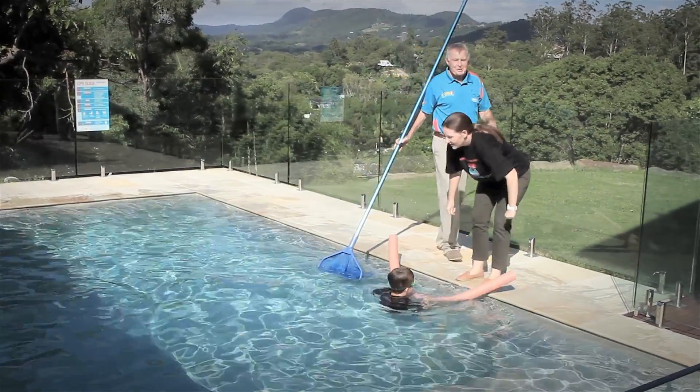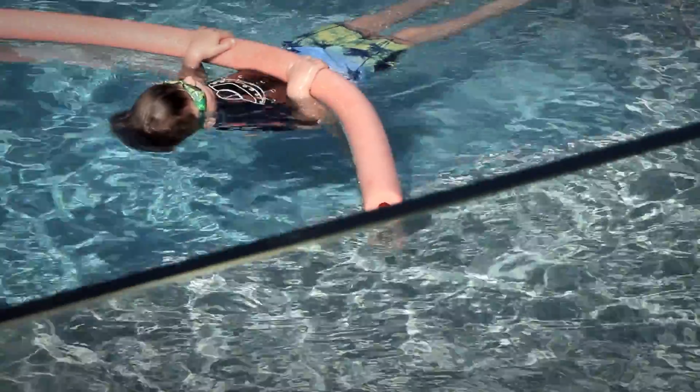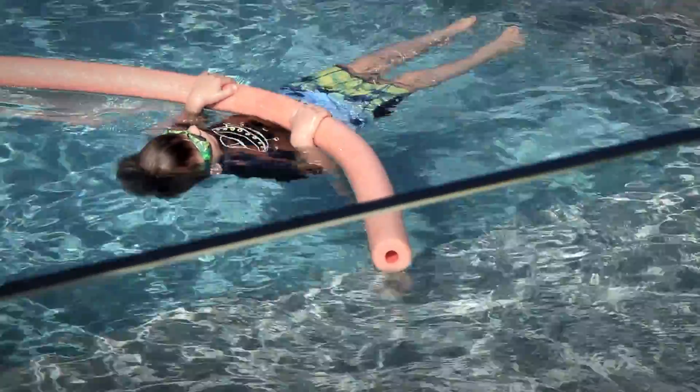Hi, I'm Laurie Lawrence and here is my daughter Emma. If you came across a child unconscious in a backyard pool, would you know what to do? Poolworks conducted a survey in which 75% of people said they felt they did not have the necessary CPR skills to save a life. That's a staggering statistic, one that we want to see changed.